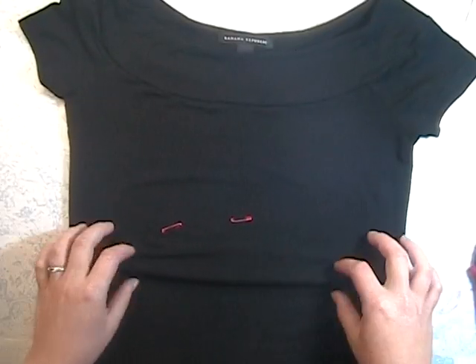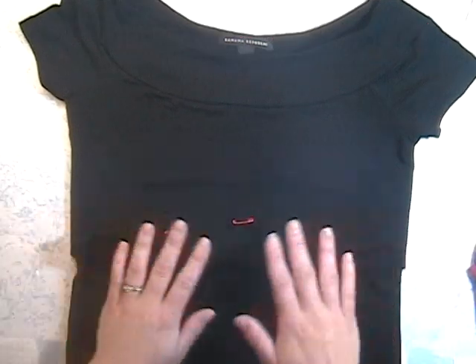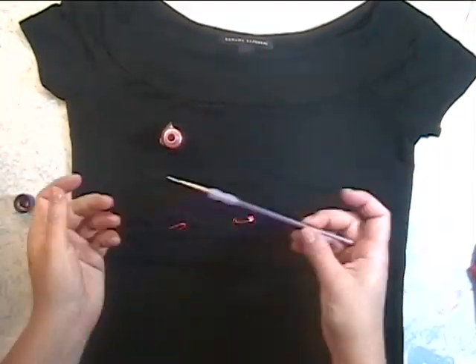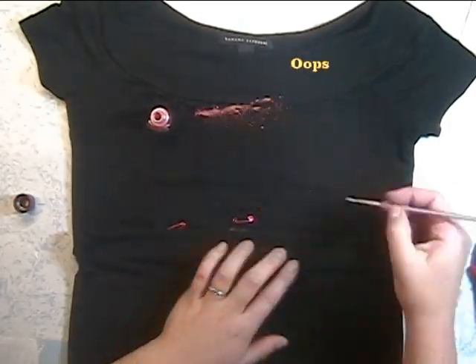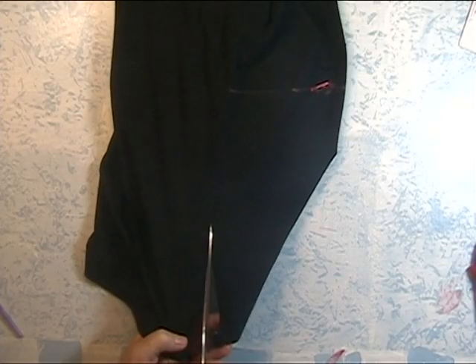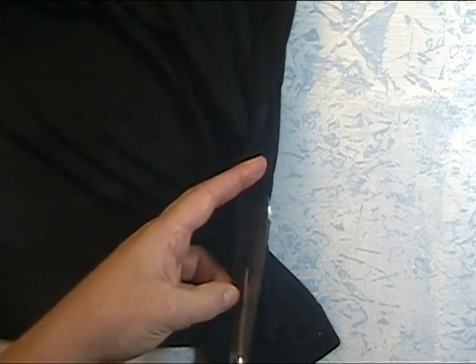Welcome to another t-shirt reconstruction video. This one is the fancy twist front. The shirt I'm using is from Banana Republic — it's a stretchy extra small. You're going to want to mark where you want your bust line to be. I've tried the shirt on and pinned where I want it, and I'm using the shirt to create a straight line. I couldn't find any crayon or marking tools so I'm actually using eyeshadow. Now you want to cut away the side seams — go ahead and cut the actual seamed part out, we don't need that anymore.